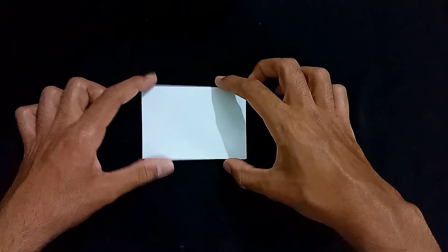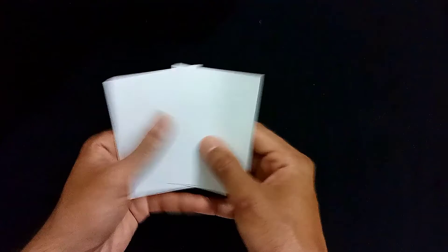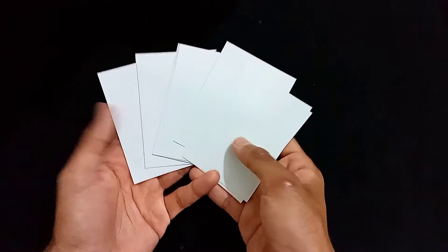First, I'm going to take an A4 size paper and cut it into small pieces — small bits of paper. These are the small bits of paper, all the exact same length and width, from which I'll be making all of the drawings for the flipbook.